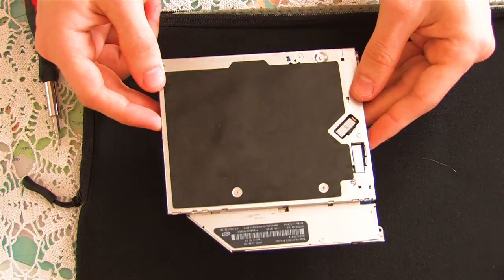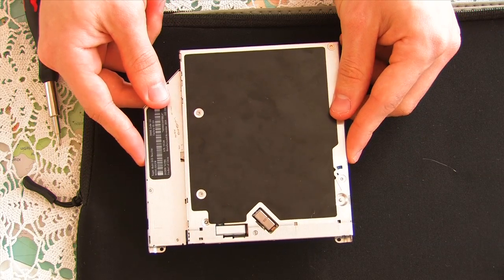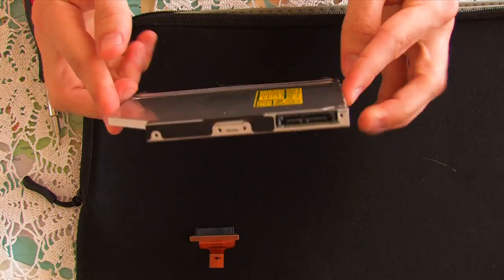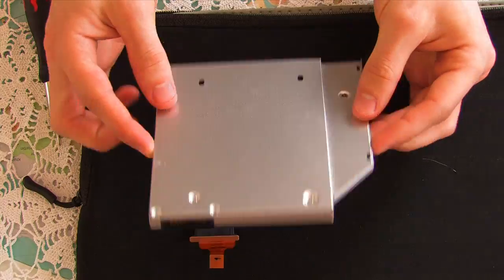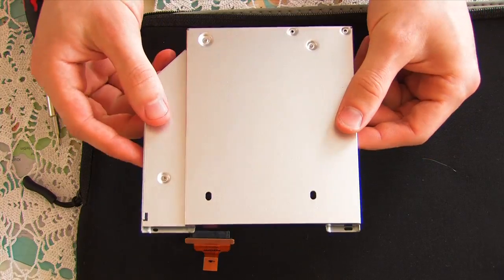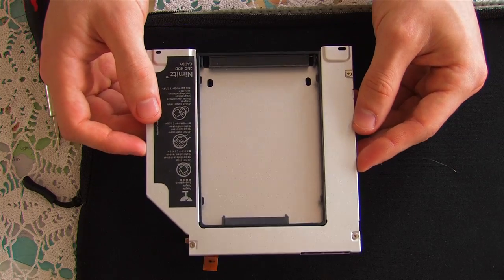If you want to, you can sell it on eBay or Trade Me, give it to a friend, or re-enclose it in another Nimitz case which they offer on eBay and use it as an external USB drive. Bye bye SuperDrive, and hello Nimitz caddy! I think this is pretty well built — it fits exactly to the same size as the SuperDrive, which is always good.